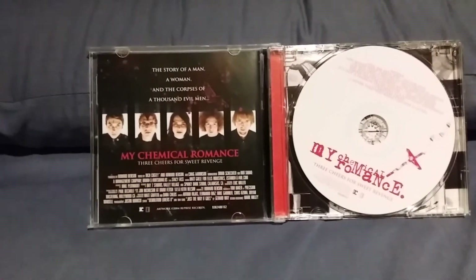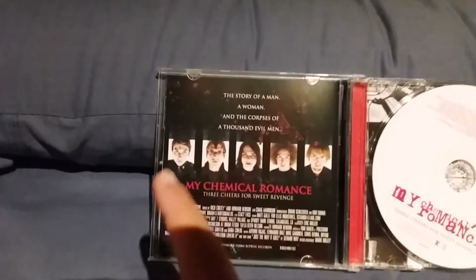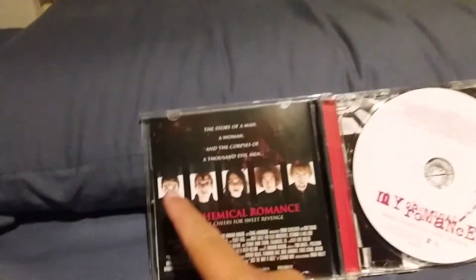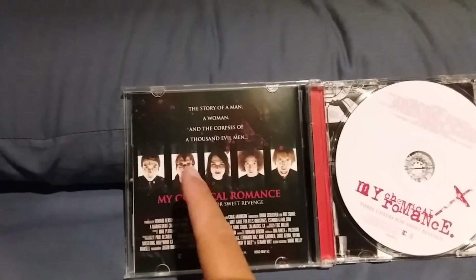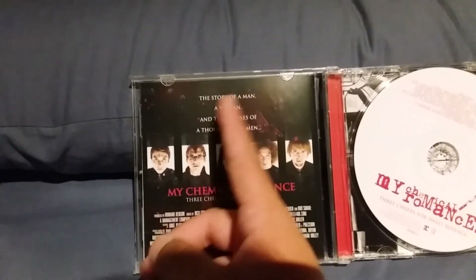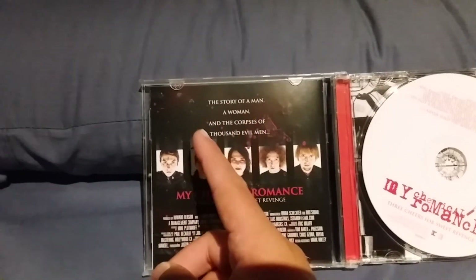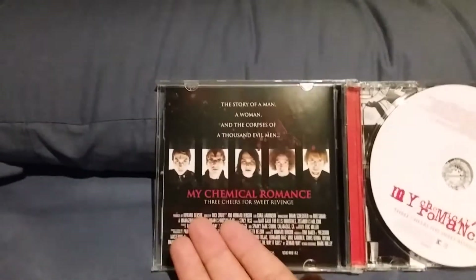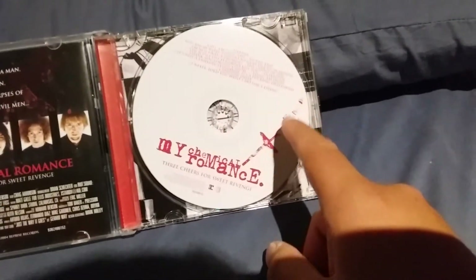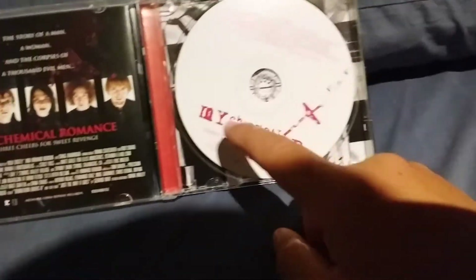Here is the inside of the album. Over here you have what looks like a little movie poster with these guys starring as the main characters, and it has the story of a man, a woman, and the corpses of a thousand evil men. Over here you have the CD with all the tracks and a little cross here with a little flame in it, and of course the band and the title name on it.